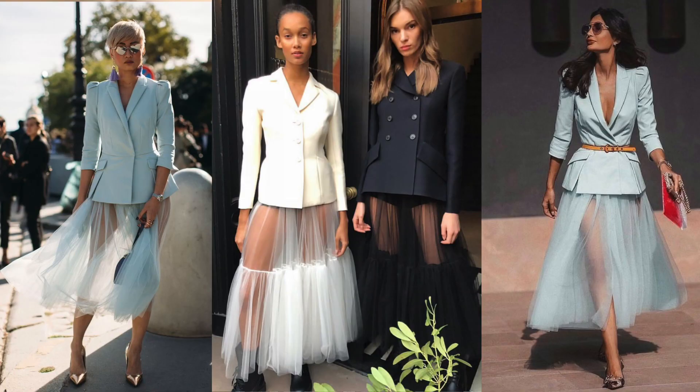The whole blazer with the tulle skirt attached has been a really, really big trend — there are all these gorgeous pastel versions, white versions. So even if you're not going to do the encrusted version and you just want to learn how to attach the tulle skirt, I'm going to show you how to do it so it can be attached when you want to wear it and removed when you just want your blazer on its own.